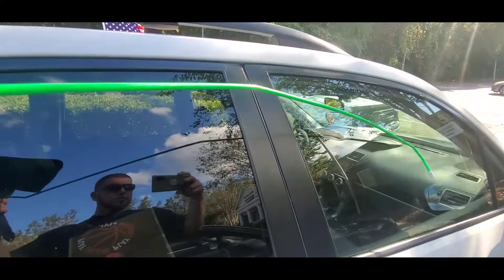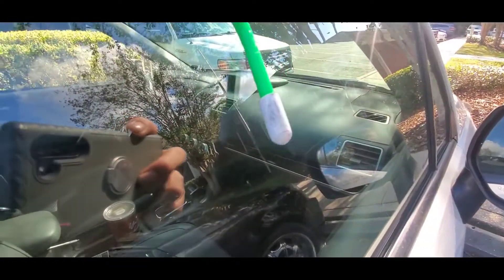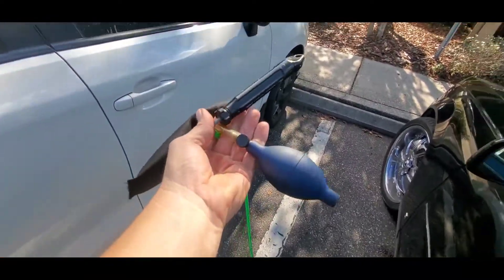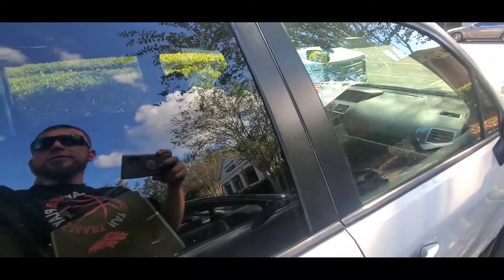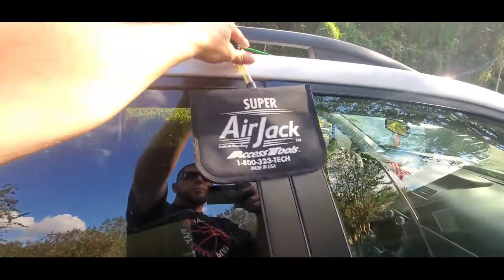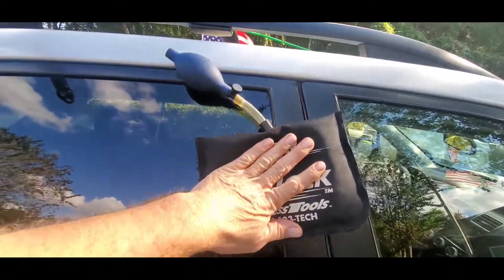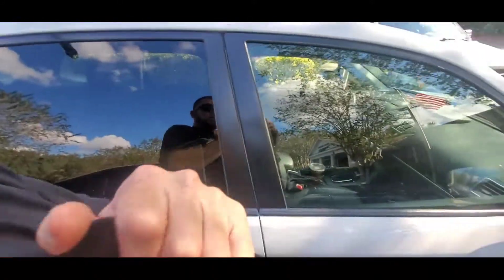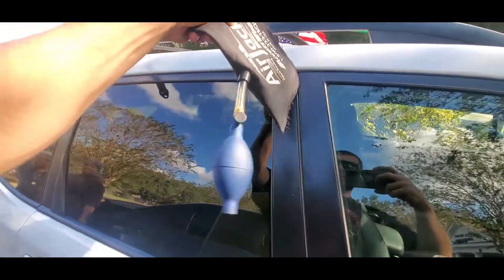The reach tool has a beautiful rubber tip on the end and a handy little handle. Now if you don't have these tools and you're doing this yourself at home DIY style, you can go to Home Depot and get an airbag similar to this in the door and window aisle.